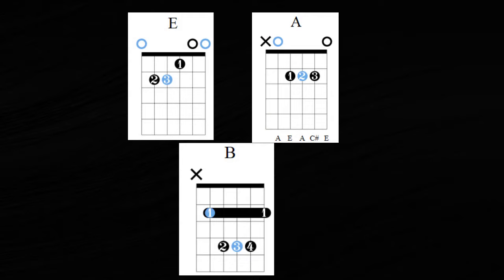This song is in the key of E, so that's our first chord: E major. As we're learning these chords, if you need to know how to learn them, check out the links in the description below if you're just starting to learn how to play the acoustic guitar. If you already know the chords, go ahead and skip ahead further in the video — I put timestamps in so you can skip ahead. E major is our first chord, A major is our second chord, and B major — B as in boy — is our third and final chord that we need to know for this song.